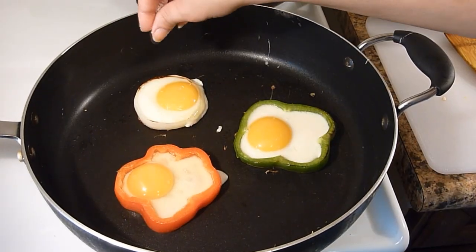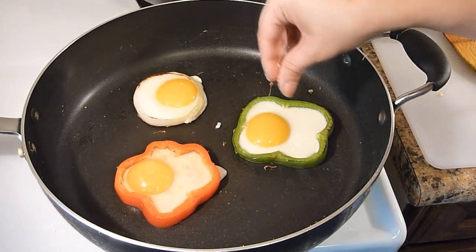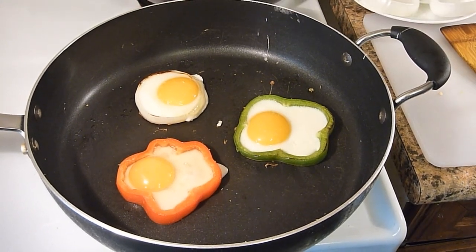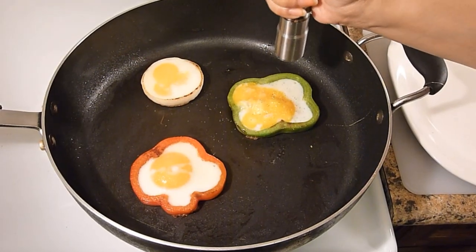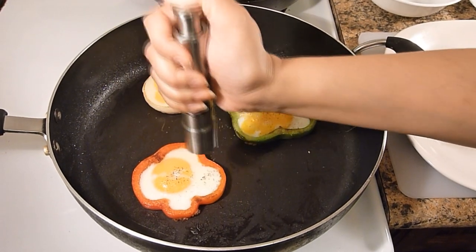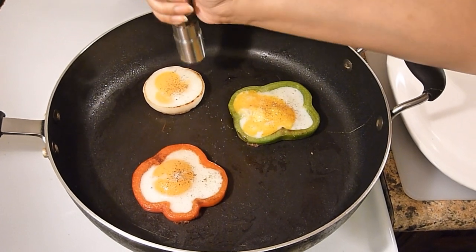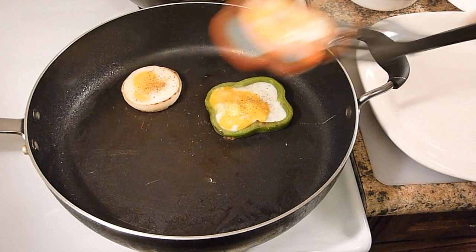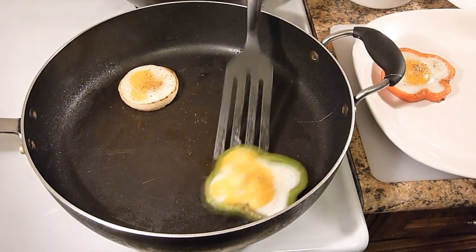Sprinkle a little bit of salt over it. Put the heat on low and cook it for about 2-3 minutes. Ok, so it's now done. Sprinkle a little bit of black pepper. I like it medium cooked, but if you want it well cooked then you can cook it for a few more minutes.